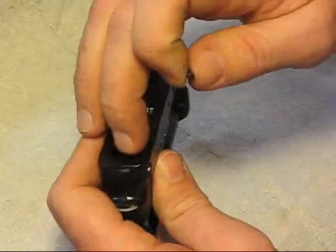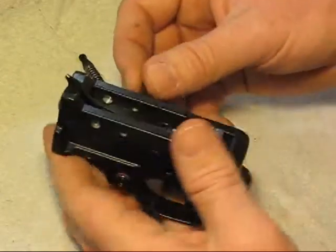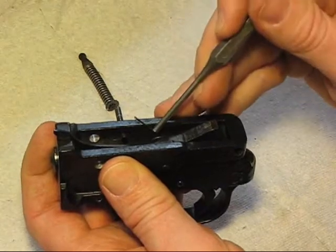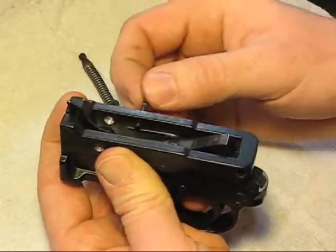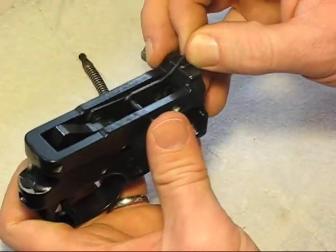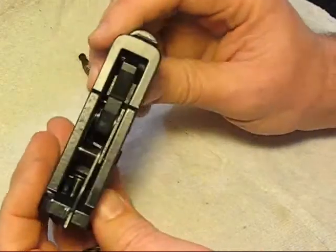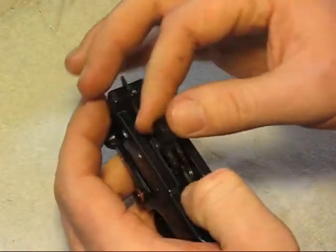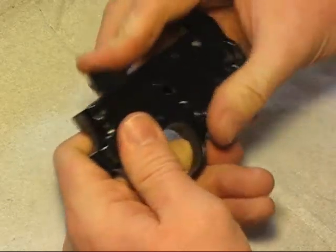Our last pin is going to hold this spring right here down. Get it in there — you can just start it a little bit, and then you can usually take this spring and flip it over on the side there. Now our springs are in there. Go to this side, get it through our hole there, push our bolt stop up, and that will slide the pin the rest of the way through. Get this guy in there — that's our hammer spring.